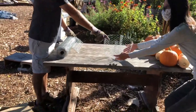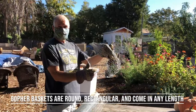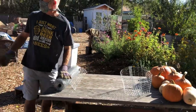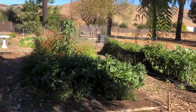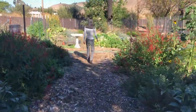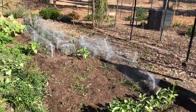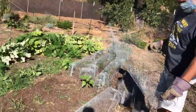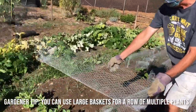I'm going to demonstrate a basket similar to this, which is round, rectangular. You can make these any length. Some really long gopher baskets here, and the round ones too. These can be any length, as you can see. You can bury them in a trench and put multiple plants, for instance.